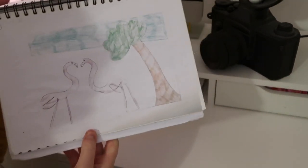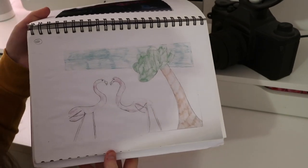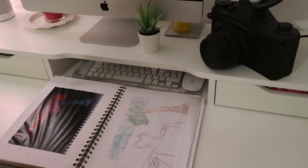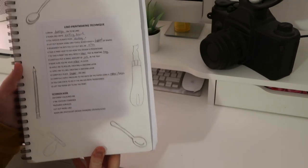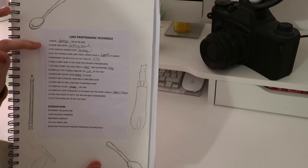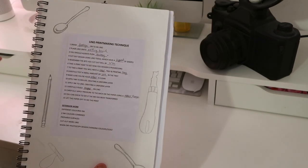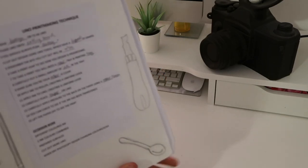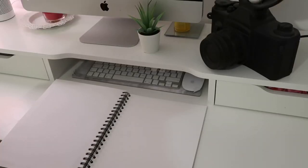One print didn't come out as well but it doesn't matter — it's about experimenting. For the lino printmaking technique page, my teacher printed out a worksheet and we had to fill in the words. I drew spoons, the lino tools, a pencil, and the roller we used. That's the end of my art projects.